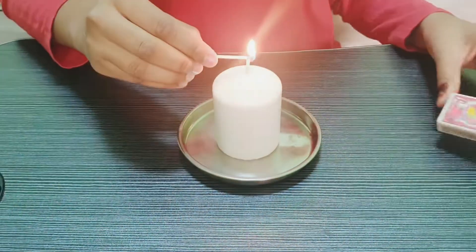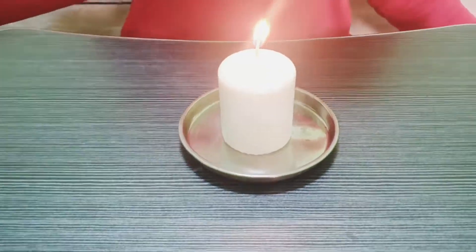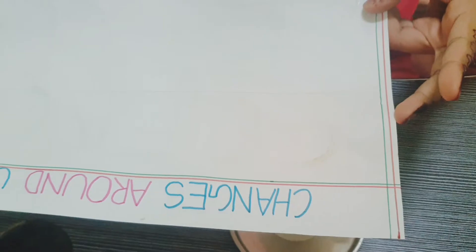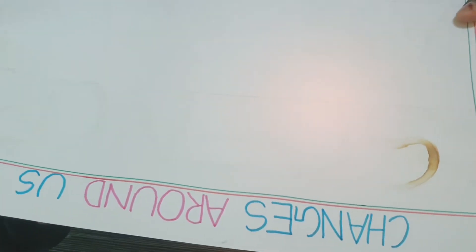So after the text dries, take a candle and light it up. Now take the paper which you wrote on and keep it above the candle. Make sure that the paper doesn't catch fire. Now when you see the paper is getting warm, the color of the text changes.